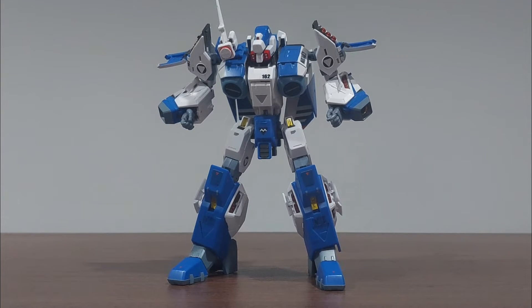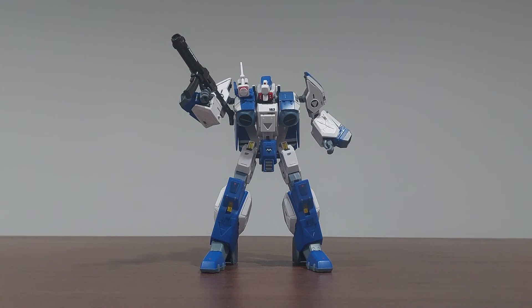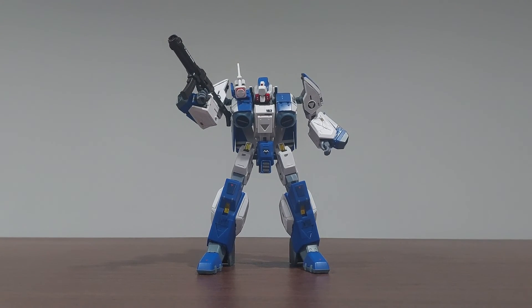The missile bays on the arms and legs can open up to reveal the missiles. That's it for the review of this figure — consider subscribing, and thank you for watching.